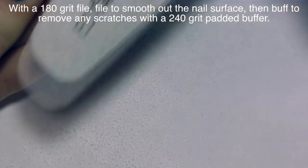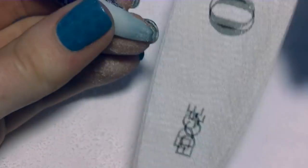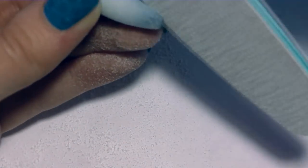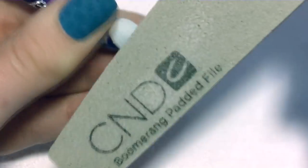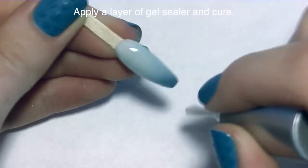With a 180 grit file, I'm going to smooth out the nail, because the smoother the nail is at this point the easier it's going to be to make your 3D work on top of it. Then buff it with a 240 grit padded buffer. Apply a layer of gel sealer and cure.